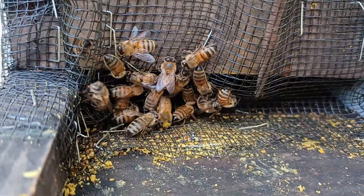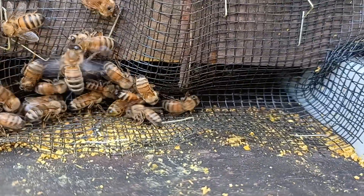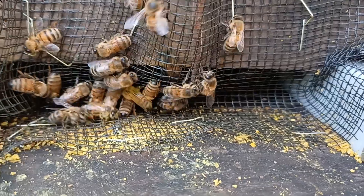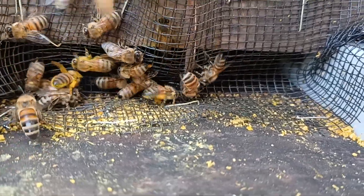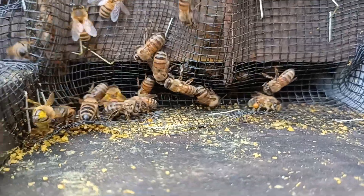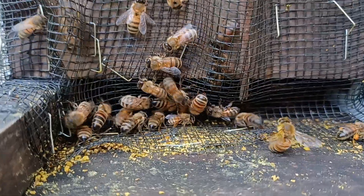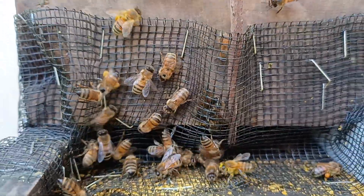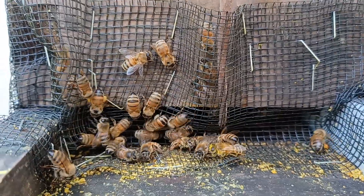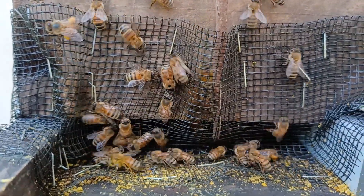Those bees are not lost — they're actually communicating. There's not many bees standing around protecting this place, just a couple there inside the screen. I can hear them ventilating. Drones will go up and come down.